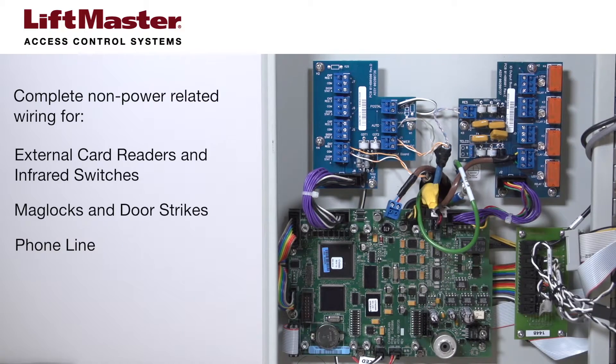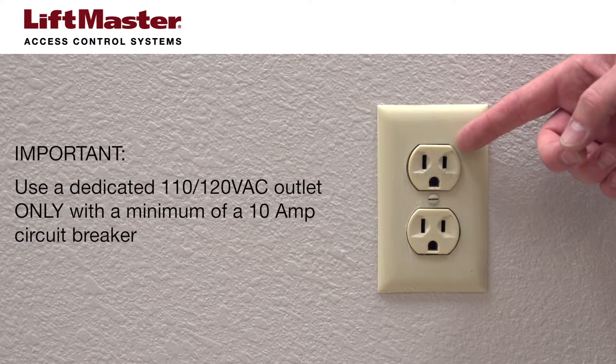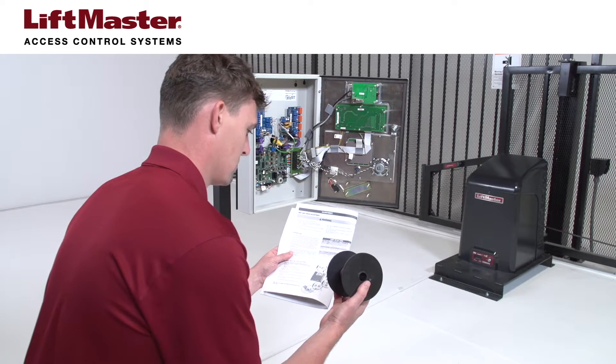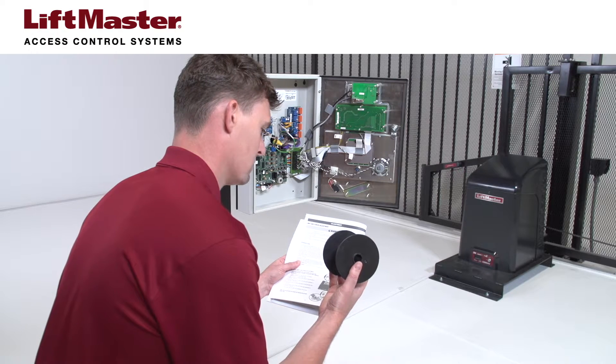You're ready to connect the power. You must connect a 110-volt line on a dedicated circuit with a minimum of a 10-amp breaker. This will avoid interference that can be caused by other appliances on the same line. For wiring distances of 100 feet or less, use 18 gauge wire. Consult the manual for distances over 100 feet.